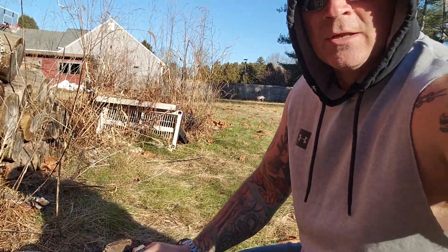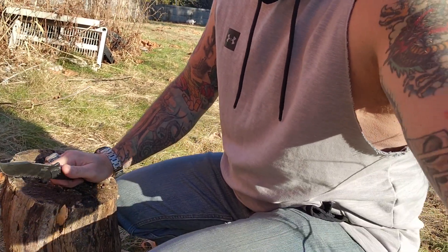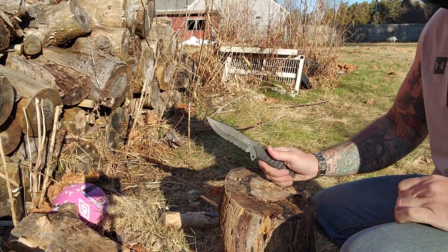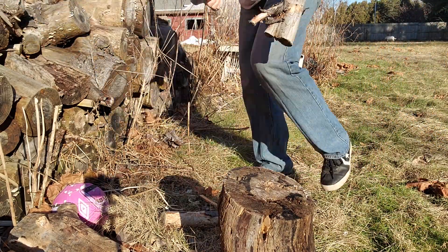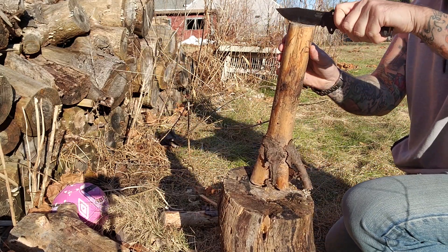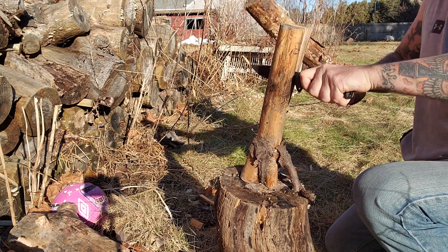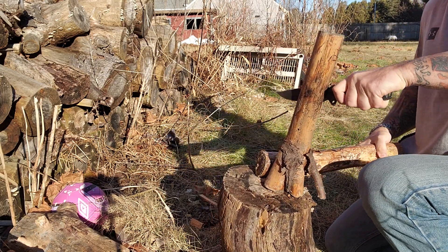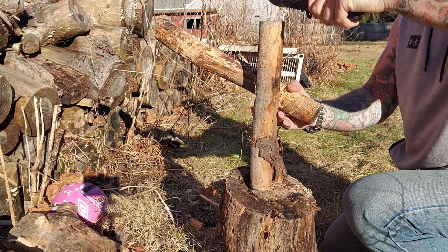Let's see how it is as a camp knife — let's find a naughty piece of wood and rip through it. There are some knots in there, boys and girls — let's try working through those knots.